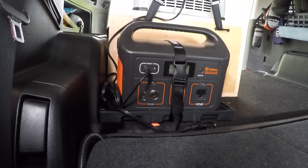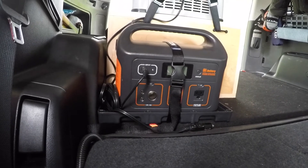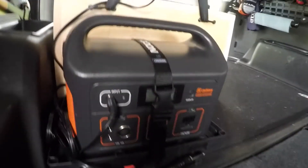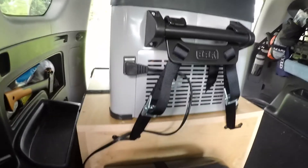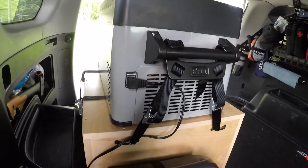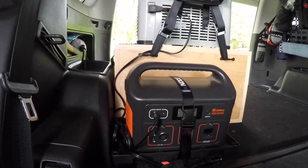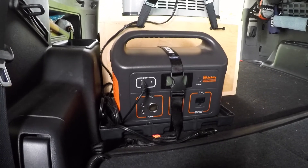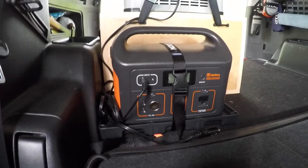As far as the Jackery, I absolutely love it and will recommend it to anyone who asks. I have the Jackery strapped in to a battery holder that I screwed onto my platform, and I have the fridge strapped down to my kitchen box. Even with it depleting like it did, that was a 7 day trip, so it was expected for it to run out. But I'm excited to use it for a little 2 day trip and see how it performs.